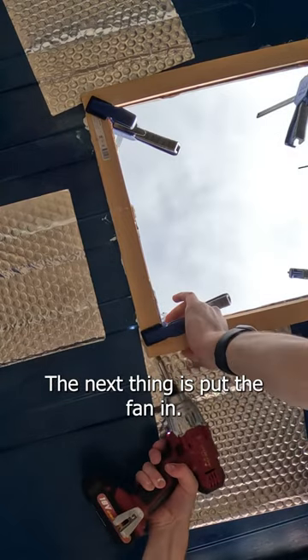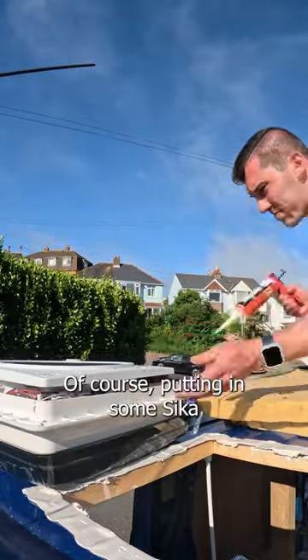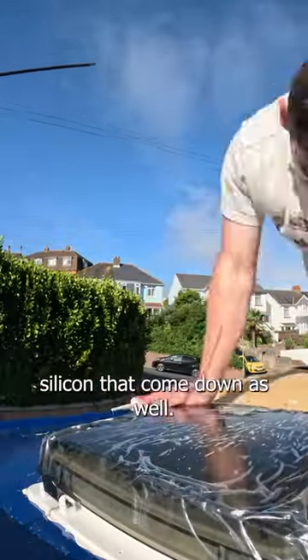Then the next thing to do was put the fan in — I had to drill the holes into the roof and screw it all in, with of course putting some seeker silicone down as well.